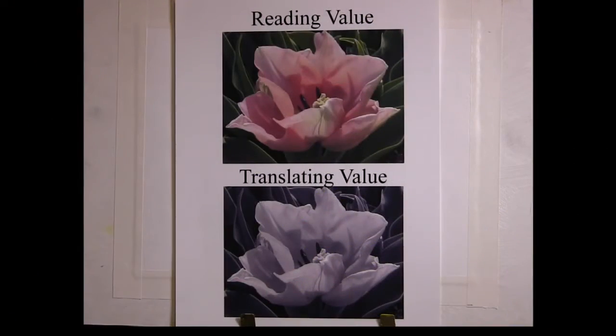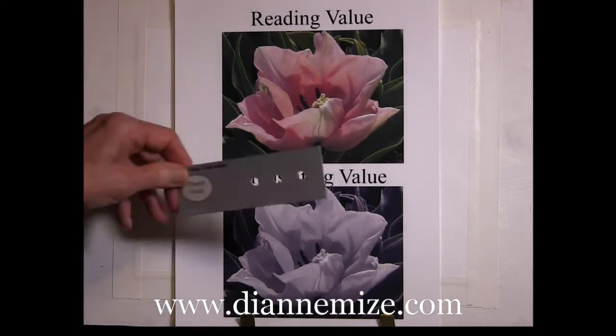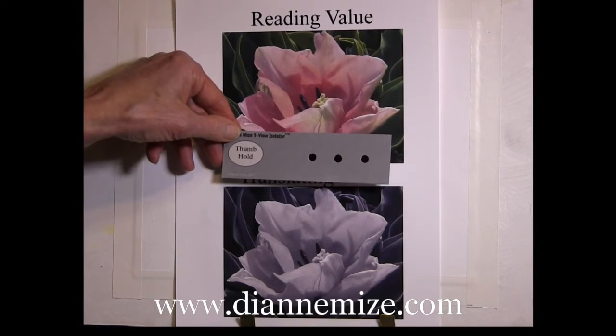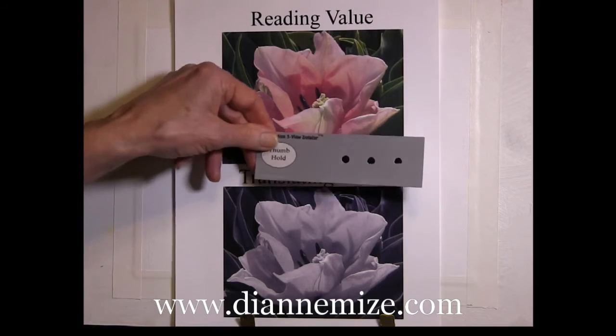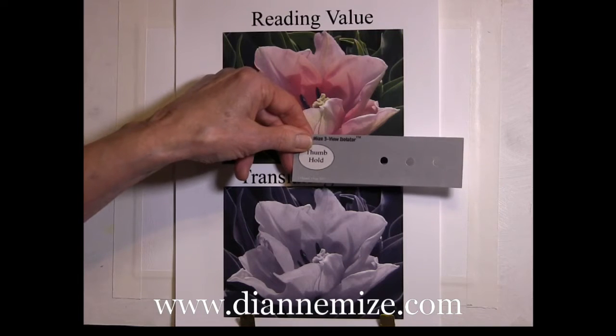What do we need to study the value of color? One thing that will be very, very helpful to you in doing this lesson along with me is, if you haven't done so already, go to the site, to the e-store, and download — scroll down to the video supplement area — download free this little 3-view isolator. This is a little tool I've put together to enable studying value and hue, but it's more helpful in studying value.